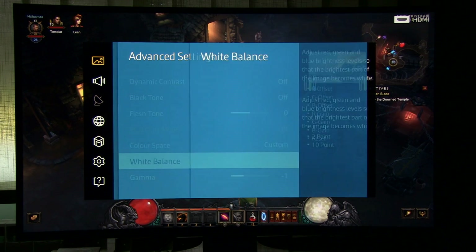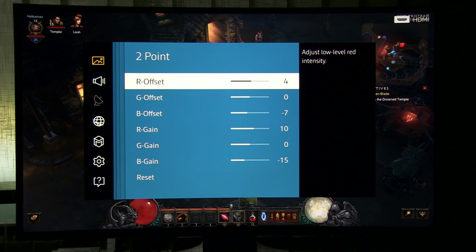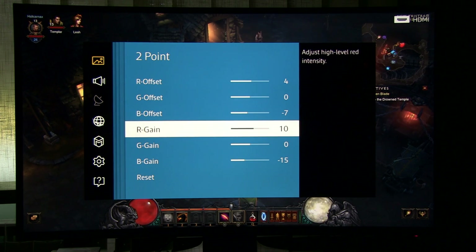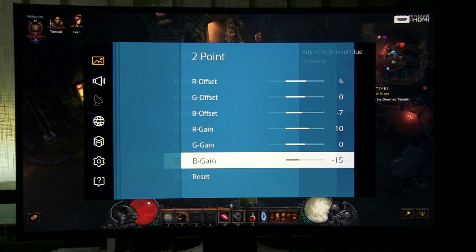Going to white balance. Only two-point white balance controls are available, but that is more than enough to get really precise grayscale. As you can see there was too much blue, and by increasing red and reducing blue I managed to get really accurate grayscale.